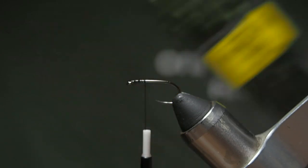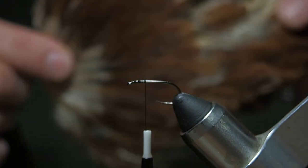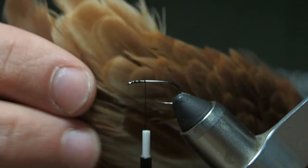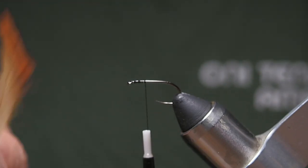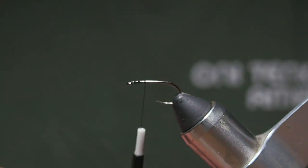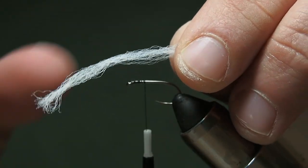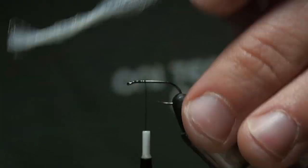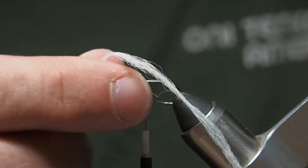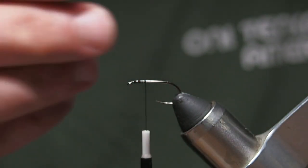I'll go over the materials quickly. We're going to use some peacock herl — a strong variety works fine. This is a hen back feather; instead of stiff neck hackle, I'm using the back feathers which are softer. We'll use golden pheasant tippet feathers, black thread, and for the wing I'm going to use antron instead of calf tail. Antron is so much easier to tie with, but feel free to use calf tail, snowshoe rabbit foot, or any white natural material.